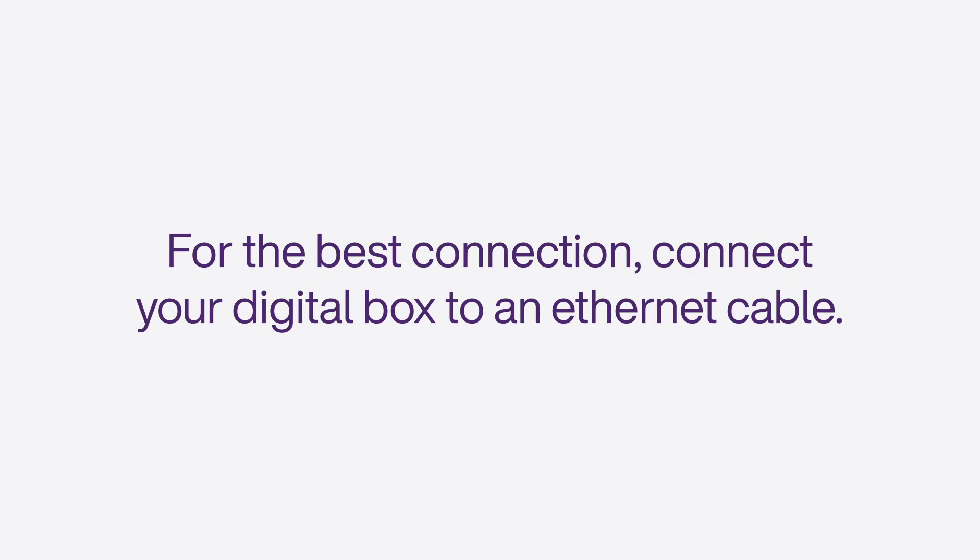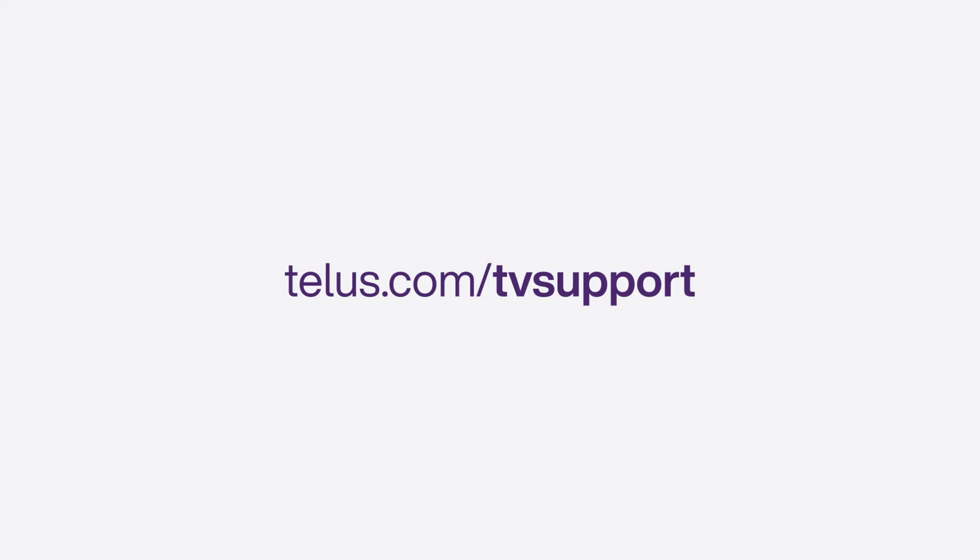For the best connection, connect your digital box to an Ethernet cable if available. If you experience connection issues, visit the TELUS support pages at telus.com/tvsupport.